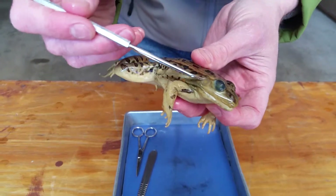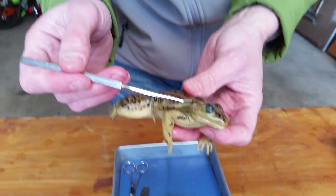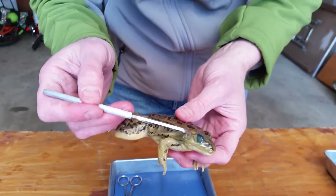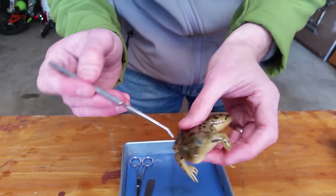Here is something called a tympanum or tympanic membrane. Those of you who are in orchestra or band might recognize that word — it's another name for a drum. So it's like the frog's ear, it's an eardrum. The tympanic membrane there. Here's another one.